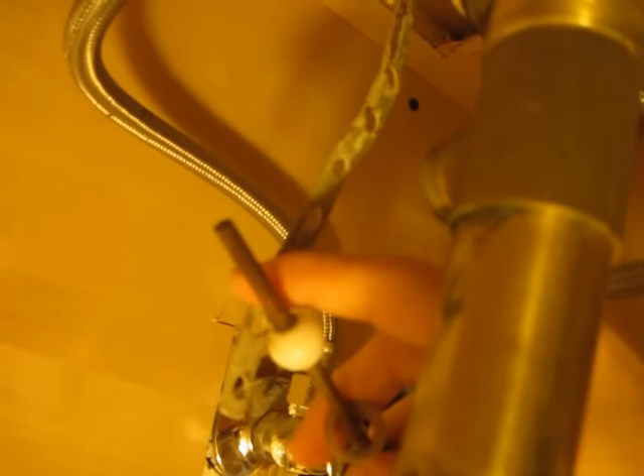This little bar that went inside here and was stopped by this ball — as it goes up and down, it controls that plastic piece.